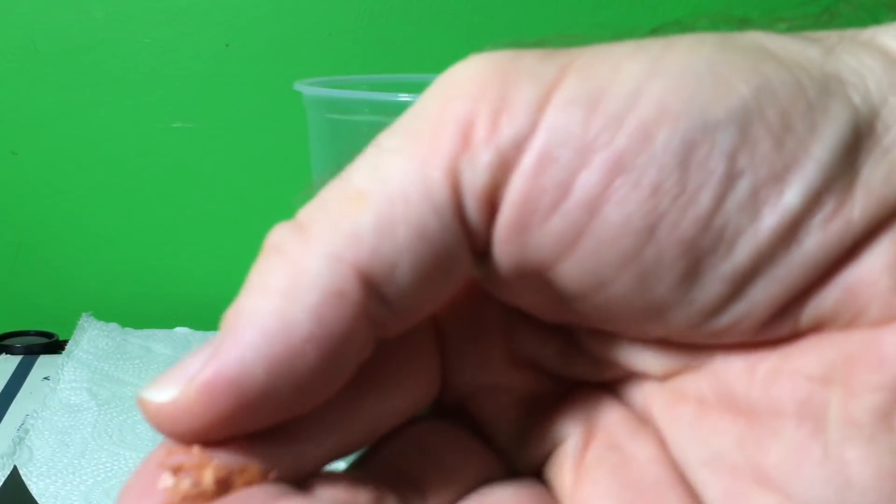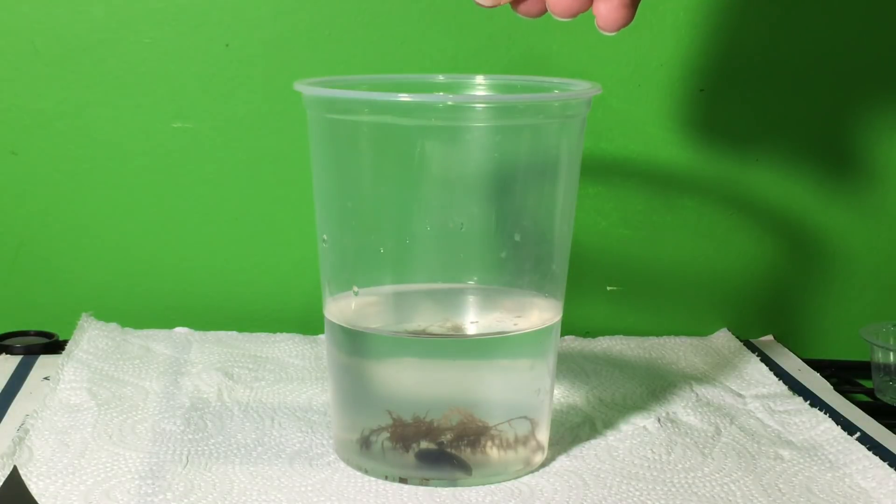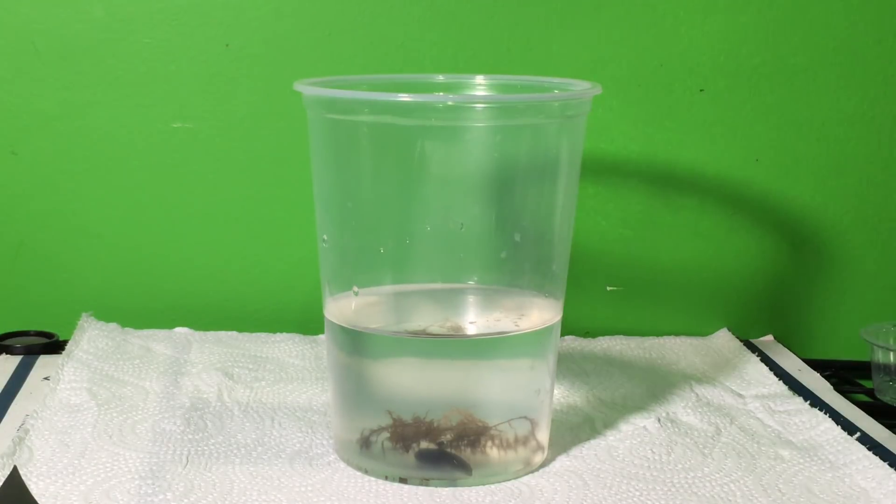Care for the tadpoles is really incredibly simple. I just put a small pinch of fish flakes — I've been using Omega-1 Super Color flakes — every other day or so. I do water changes approximately once weekly, just dumping out most of the water, maybe 75% of the water, and replacing it with a mix of about nine parts distilled water and one part carbon filtered tap water, again to add the necessary minerals to the water.